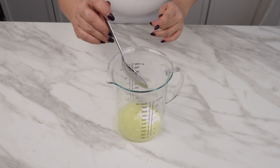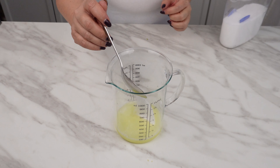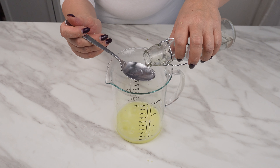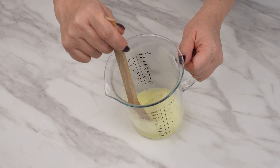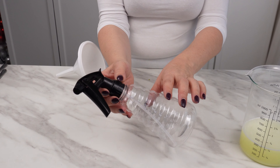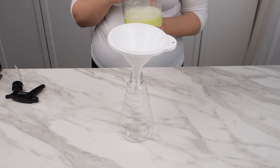Add a tablespoon of baking soda, then three tablespoons of liquid soap and a tablespoon of salt. The next ingredient is alcohol — add three tablespoons of it. When all these ingredients are combined, they create a truly effective mixture. Prepare a spray bottle and, using a funnel, pour the mixture into it.